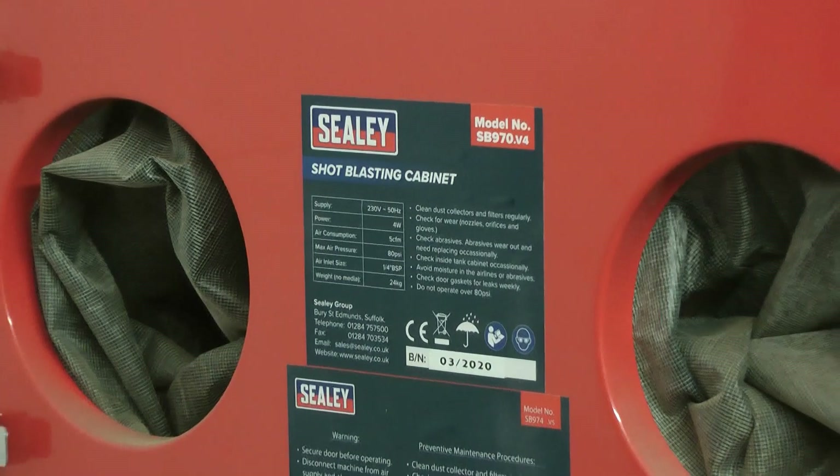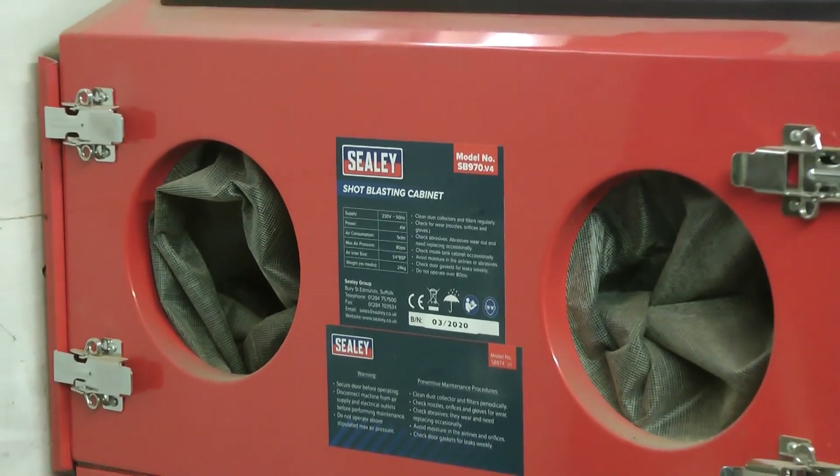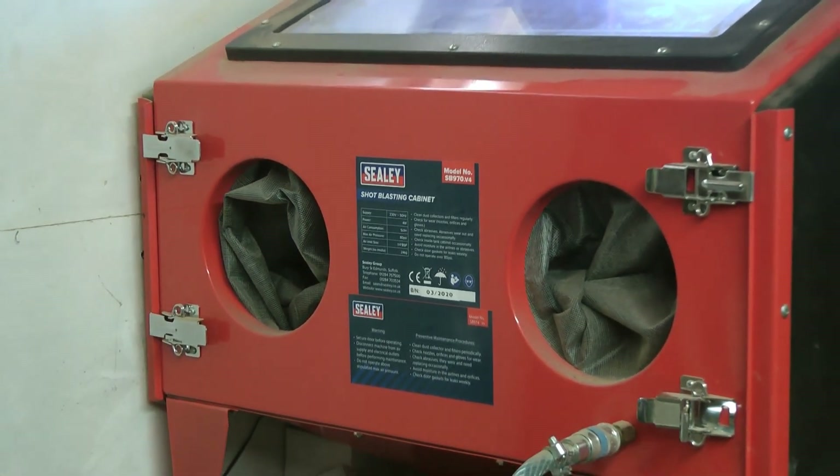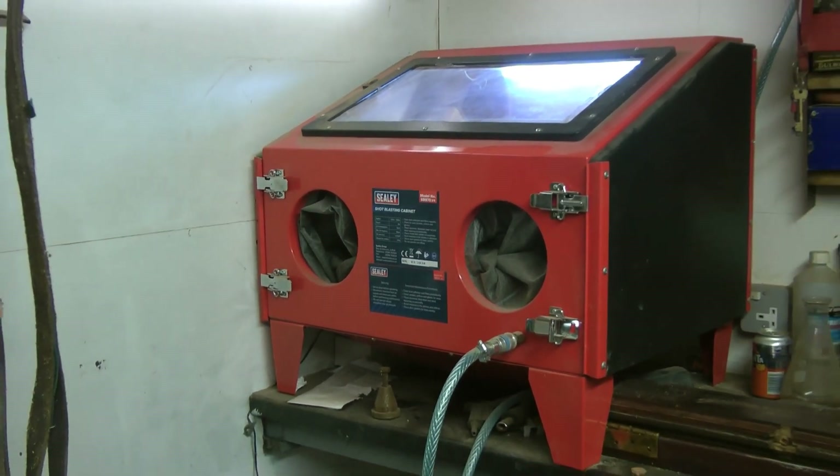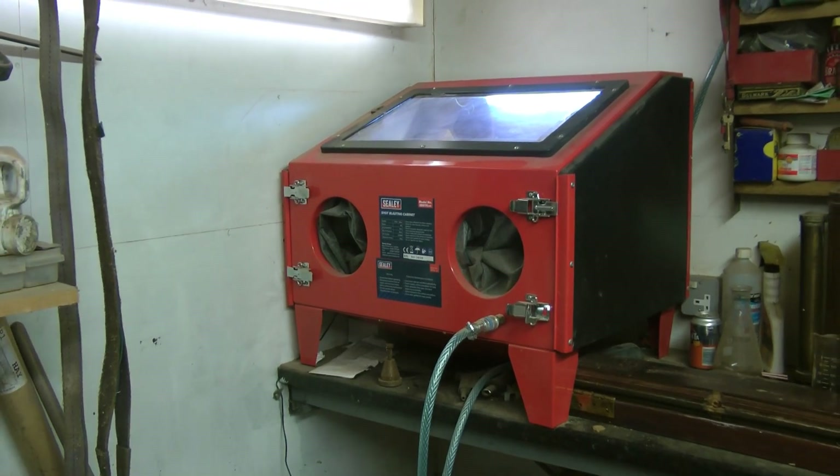I've had this a couple of months now but I've only actually used it once. I was having issues sucking media up to the gun, and I don't think the compressor is big enough, even though it is a 13 CFM.